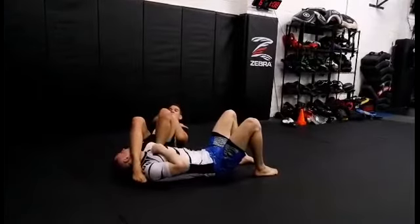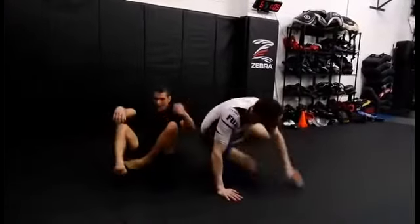And fall back, bring the arm up. And that's a couple of variations to do from the baseball bat choke. Thanks for watching.